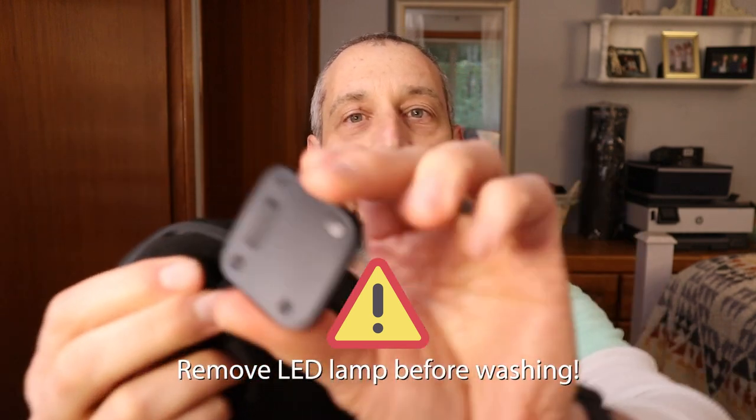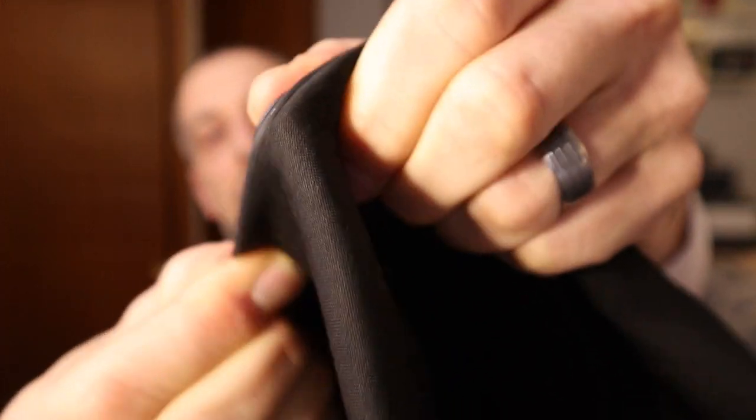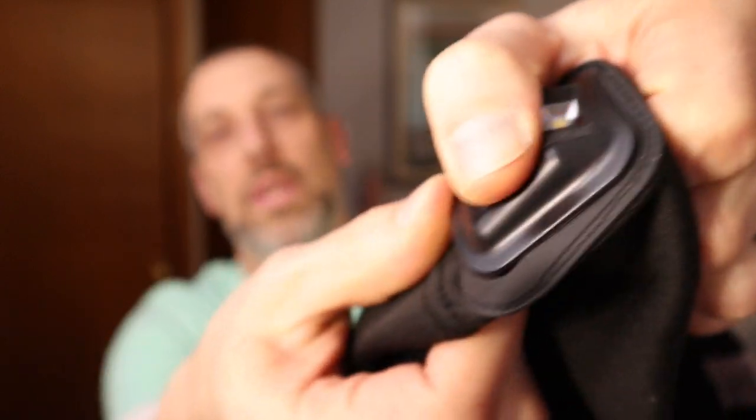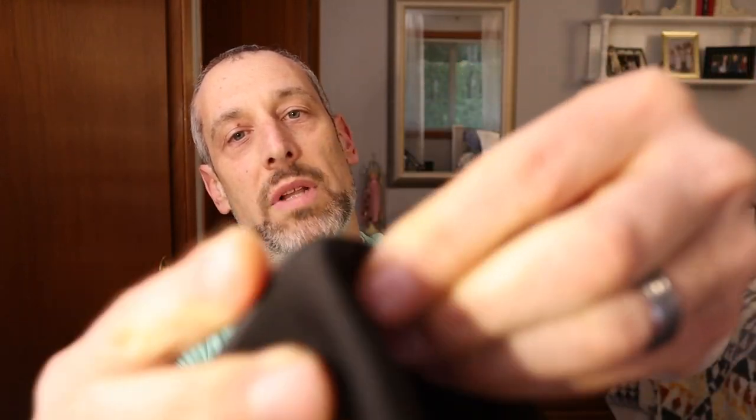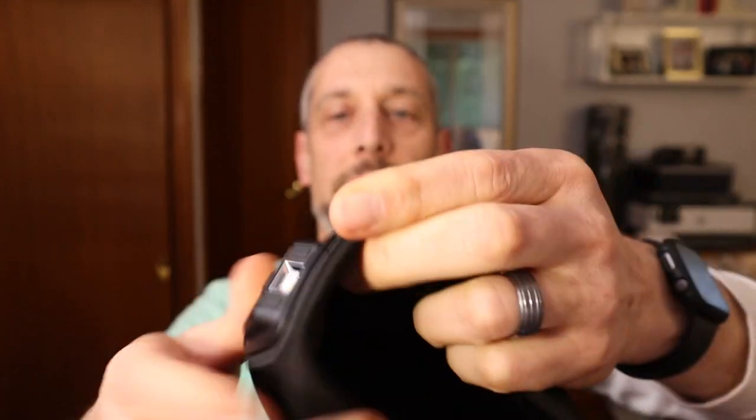Please make sure to take out the headlamp before you put it in the wash. To put it back in, make sure the lamp is on the bottom side, then pull the material over the top and in between that ridge — it should snap into place. Very easy to work with, very convenient, and quick to put on.